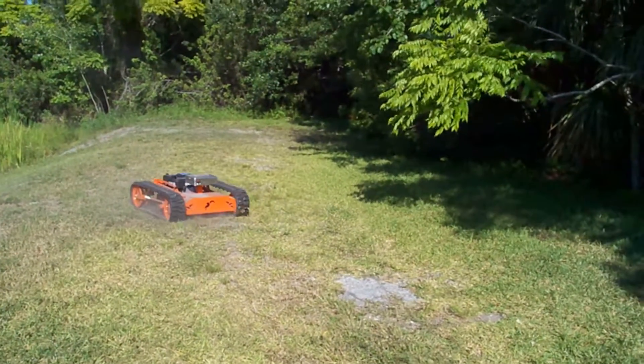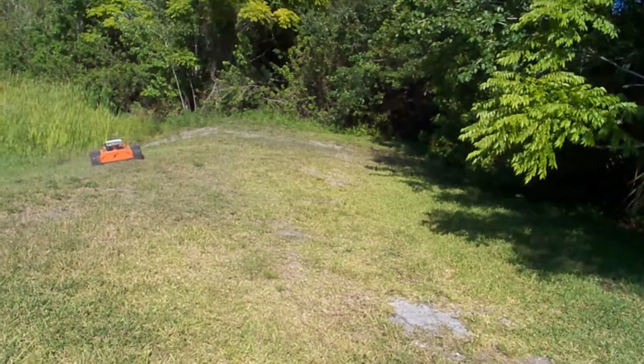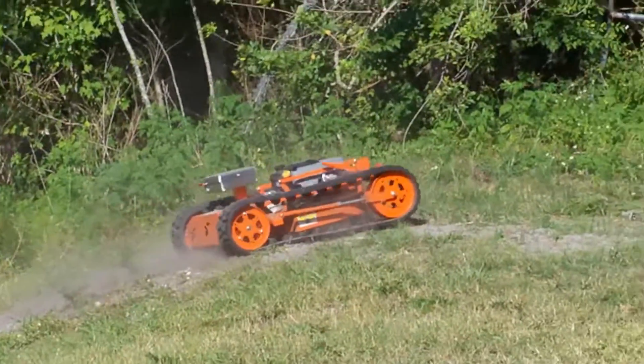It's driving very nicely, so now we're going to push it a little bit. This hill that I'm about to drive on is between 30 and 35 degrees. This will give it a good test for the motors and the brain — make sure everything's working very nicely.